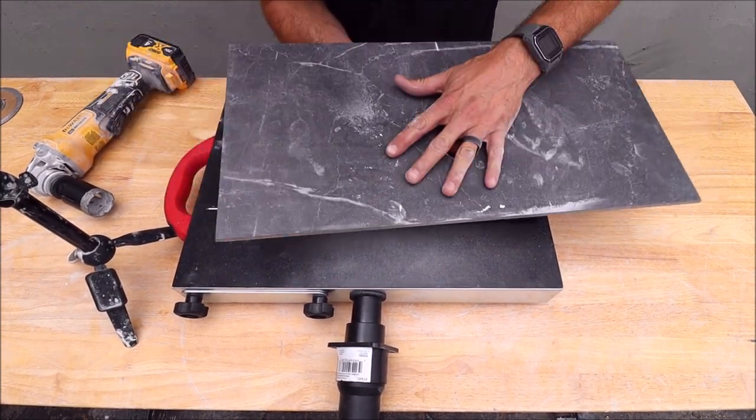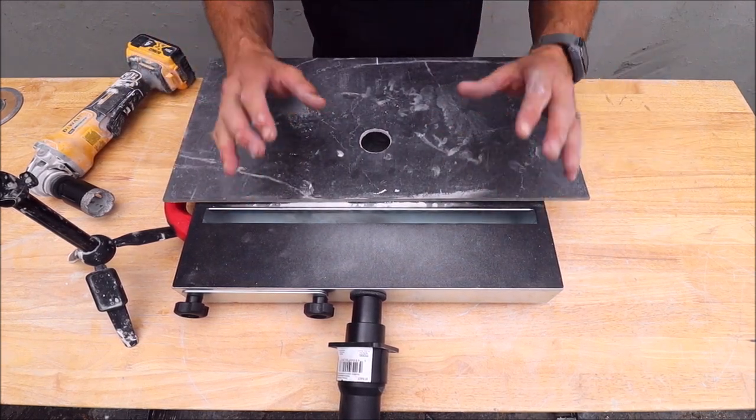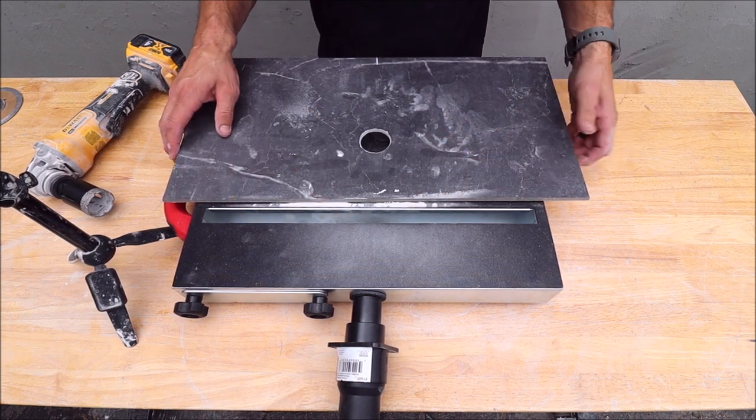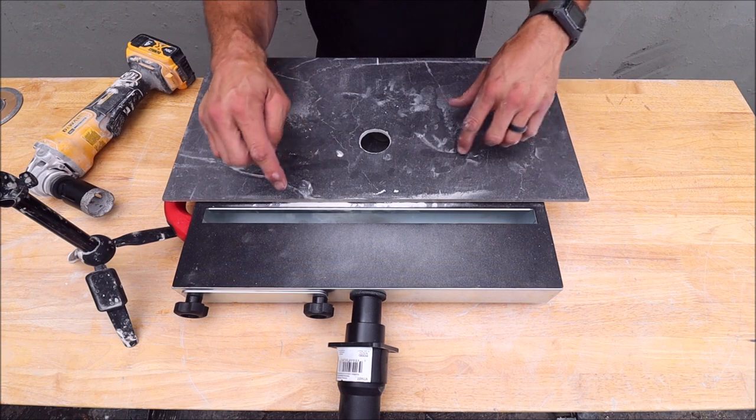Now to be completely honest, that worked a lot better than I was expecting. The majority of the dust was getting sucked right into the slot here. I can absolutely see you making cuts indoors with this unit.